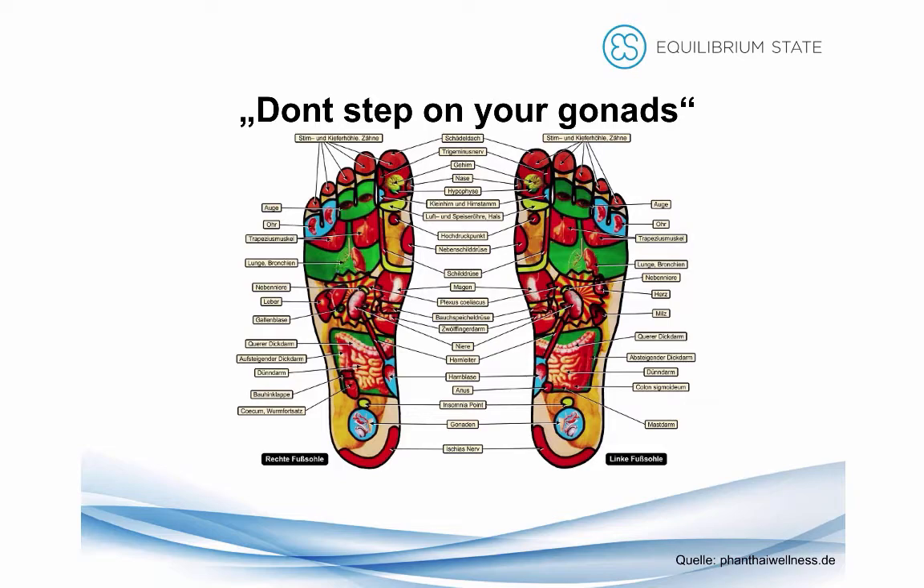In Germany it's called 'Gonaden.' If you don't know what it is, it's basically your sexual organs. So if you walk on the heel of your foot and you follow this foot massage model of the world, then you're stepping onto your sexual organs with 1.81 times your body weight. I personally don't like it — I'm the soft type of guy — so I prefer using not even half of my body weight on the forefoot, which corresponds to the lungs and your breathing system.